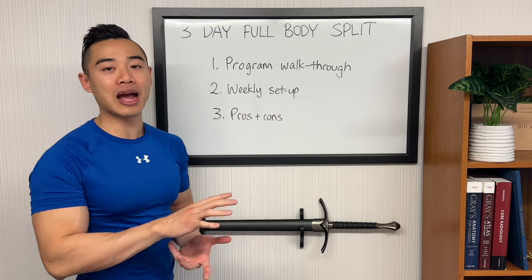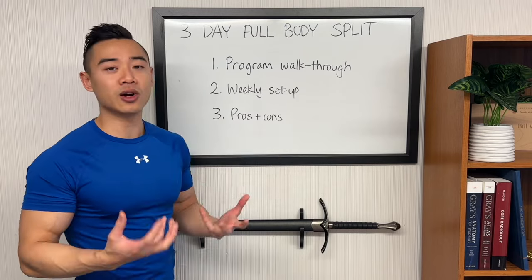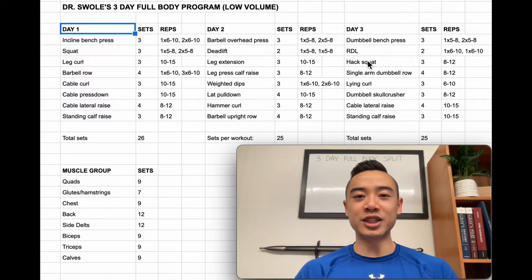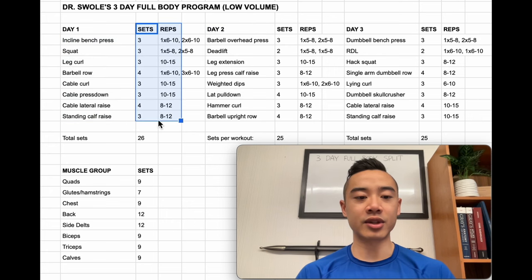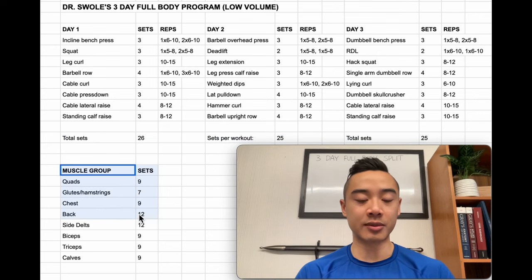After that, we'll talk about the weekly setup, or how to spread your workouts across the week. Then we'll talk about the pros and cons of this three-day hypertrophy program using a full body split. So this is Dr. Swole's three-day full body program — a low volume program designed for a beginner to intermediate athlete. We've got day one, day two, and day three. Here are the exercises and the sets and reps, the total number of sets for each workout, and down here the total number of sets for each muscle group per week. You'll see that this is a low volume program.